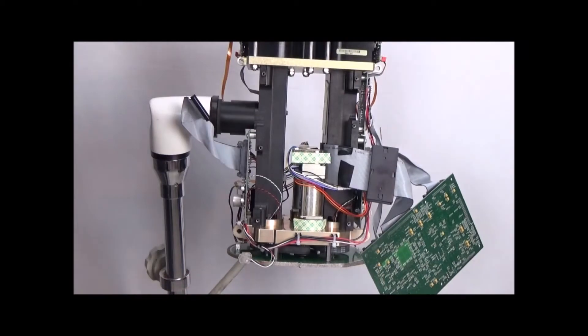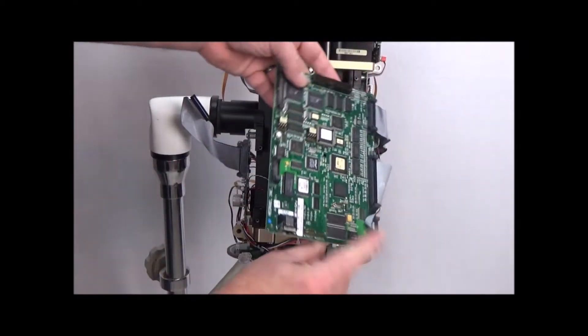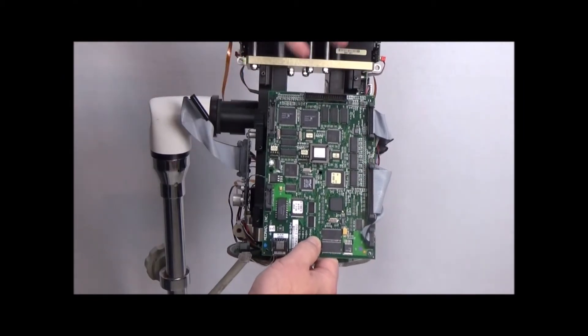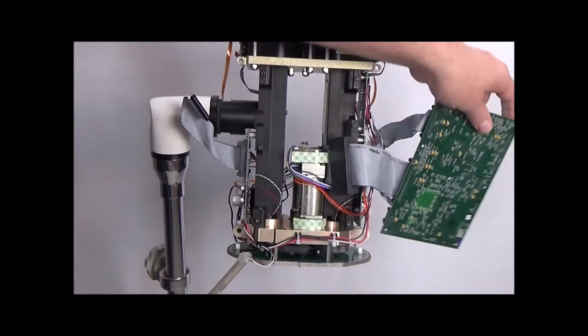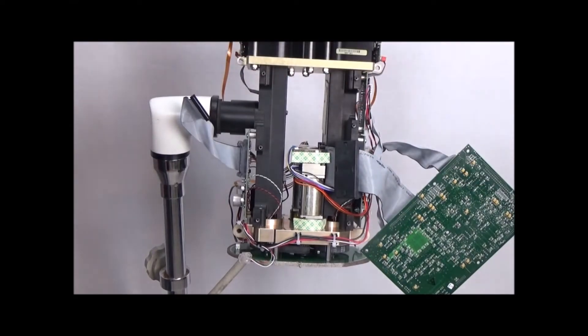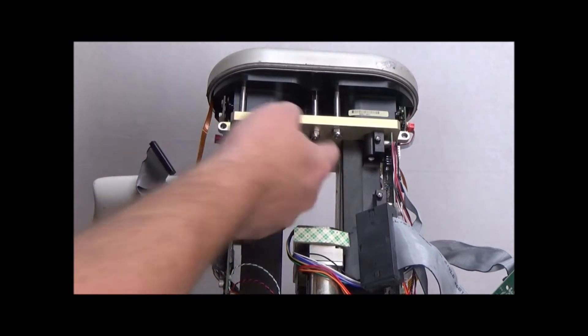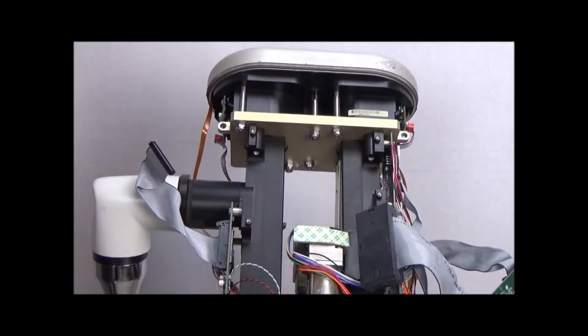Fold that over like that. Now, there was actually a display board connected here that you should have already taken off — but if you've been to training, you know how to do that. This has given us easy access to the six nuts on the underside of this plate so we can easily get this end cap off now.